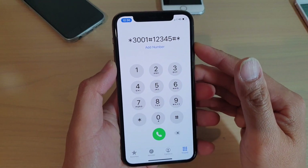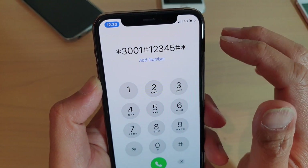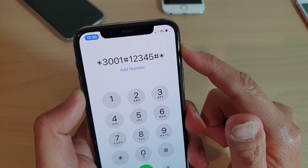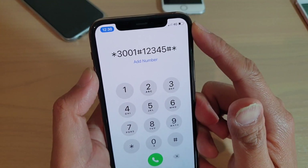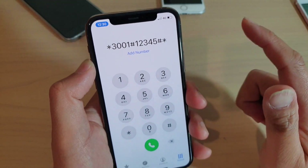Hi, in this video we will take a look at how we can use this special secret code on the iPhone 11 Pro to have a look at the signal strength on your device. This is especially for the network signal strength of the LTE signal strength.